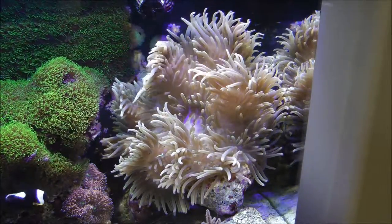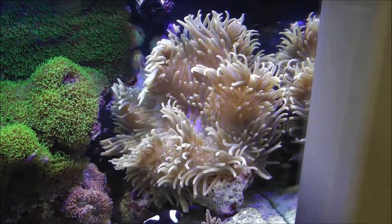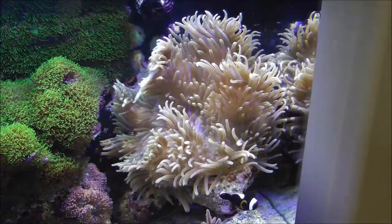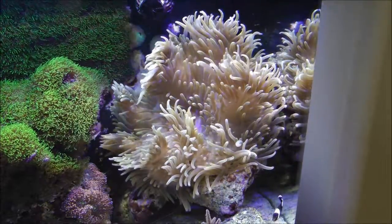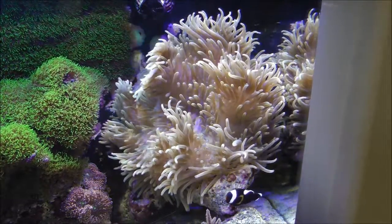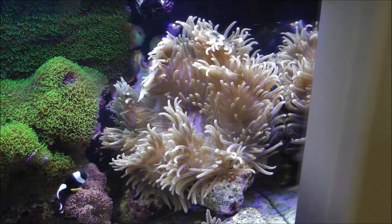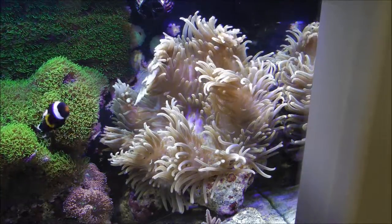When I bought it three years ago it came with that cinnamon clownfish already hosted to it. You can see in those earlier pictures it was maybe like two, two and a half inches across. Here's how it looks today — I believe it's full grown. It's been this size for the better part of the last year, so I'm not really seeing it growing anymore.